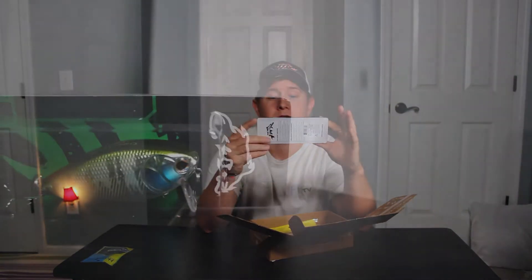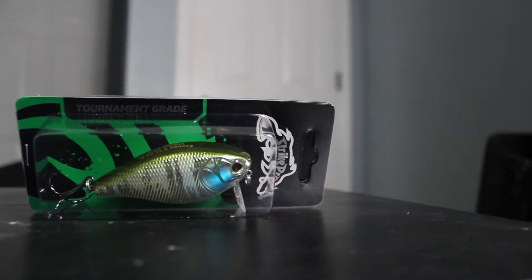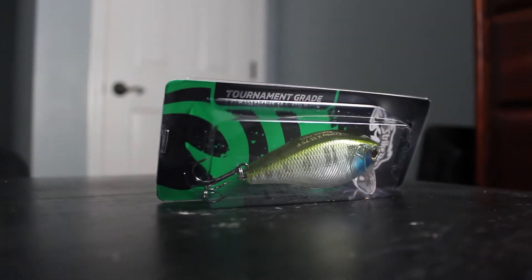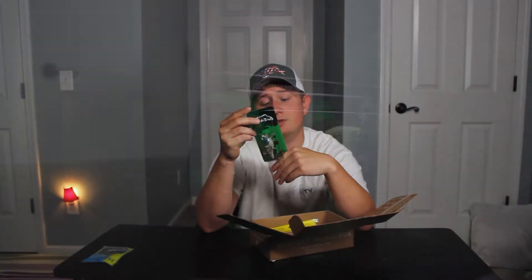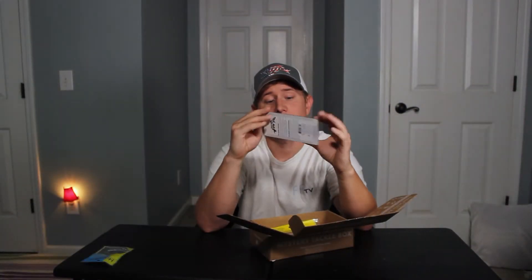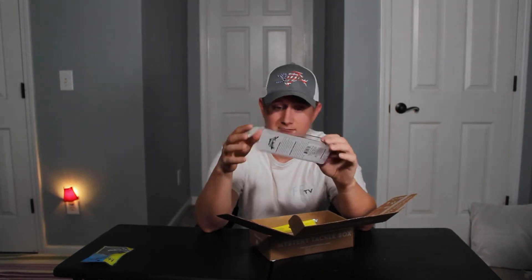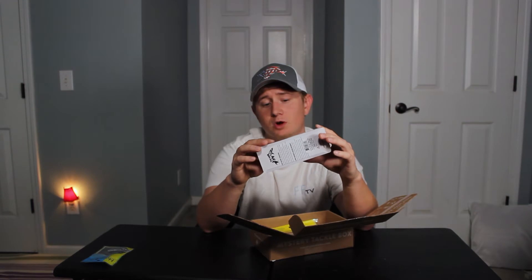Next is a medium diving crankbait — it's a Strike Pro tournament grade, zero to 0.3 feet. The lip on this is a lot bigger than I would think for zero to 0.3 feet. It's 13/16th ounce, which is a crazy number. It's a shad, a square-bill shad style.